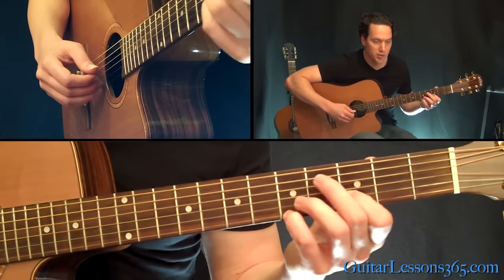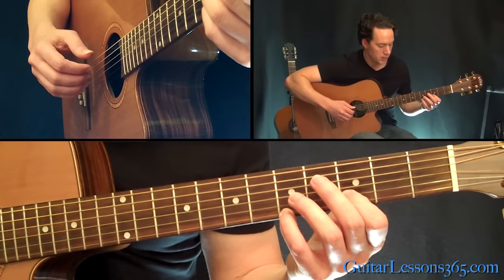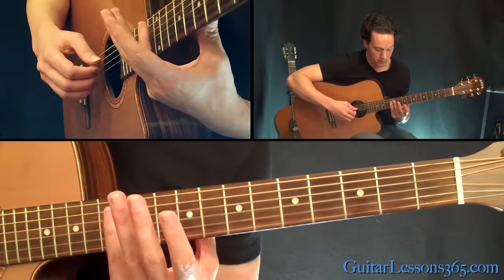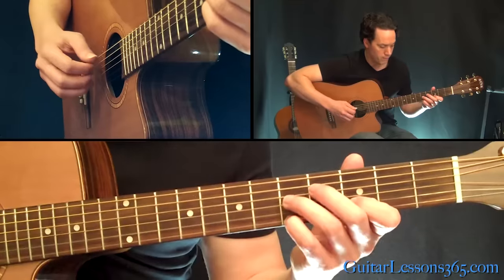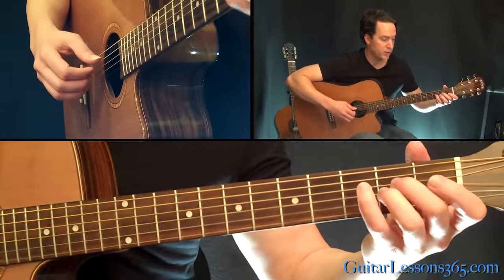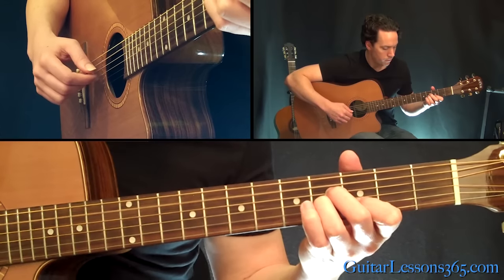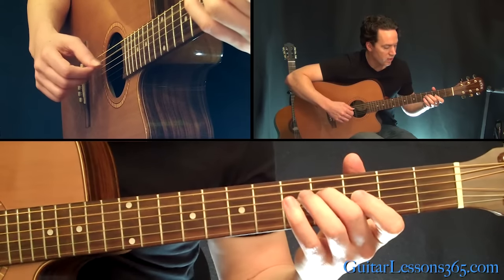Then you're going to quickly grab these two notes, which is 3 on the B string and 5 on the high E. Then mute all the strings, hit the 3 open strings at the 2nd, 3rd, and 4th string. While you're doing that, jump up and grab the harmonic at the 12th fret on those same 3 strings — so you have time to shift there. And as soon as you do that, you've got to jump back to start the whole phrase over again.